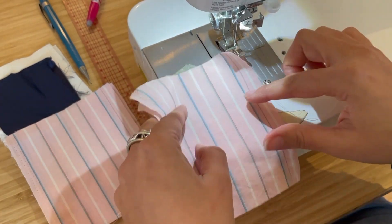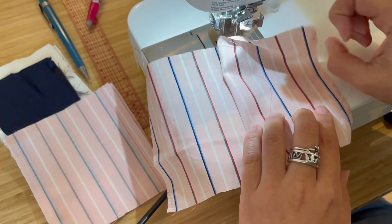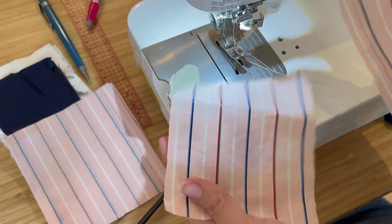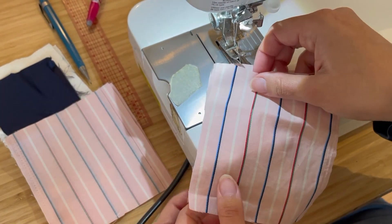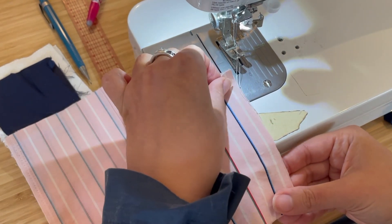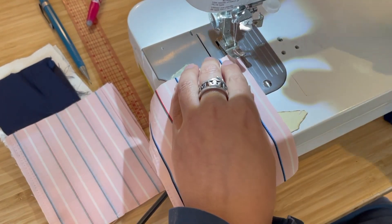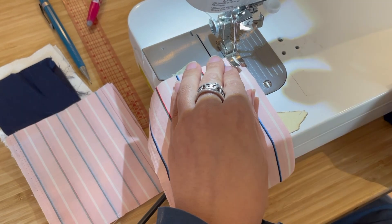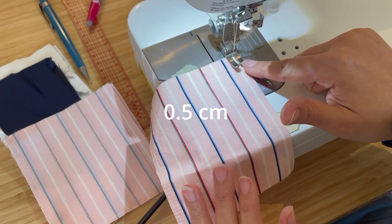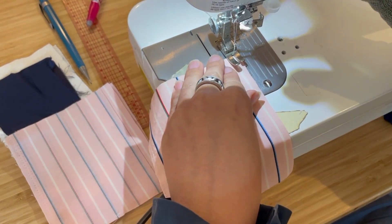With the French seam, instead of sewing from the wrong sides and then pressing it open so the seam is behind, you do the opposite — you join the wrong side with the wrong side and stitch from the right side of the fabric. Most people like to stitch at 0.5 centimeters, which is about the width of the side of the presser foot, so let's start with that.